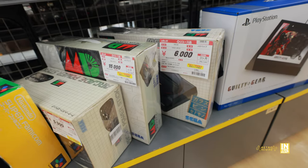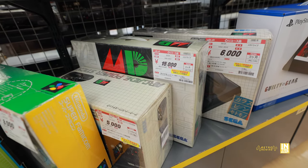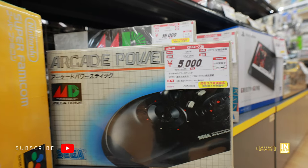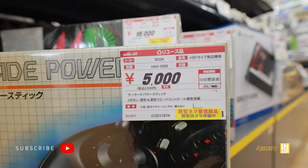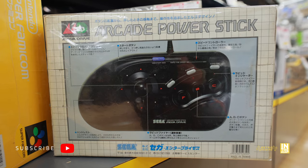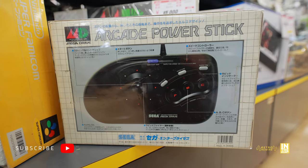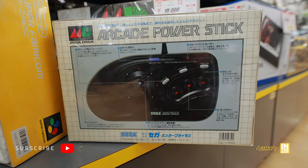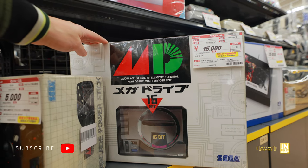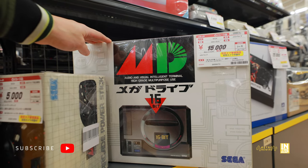Here we have some greatness — let's have a closer look. We have the Arcade Power Stick coming in at 5,000 yen. The damage is mainly just the box, but if you're a hardcore collector this is definitely worthy for the collection. And then we have the Mega Drive here coming in at 15,000 yen — the box seems to be clean.